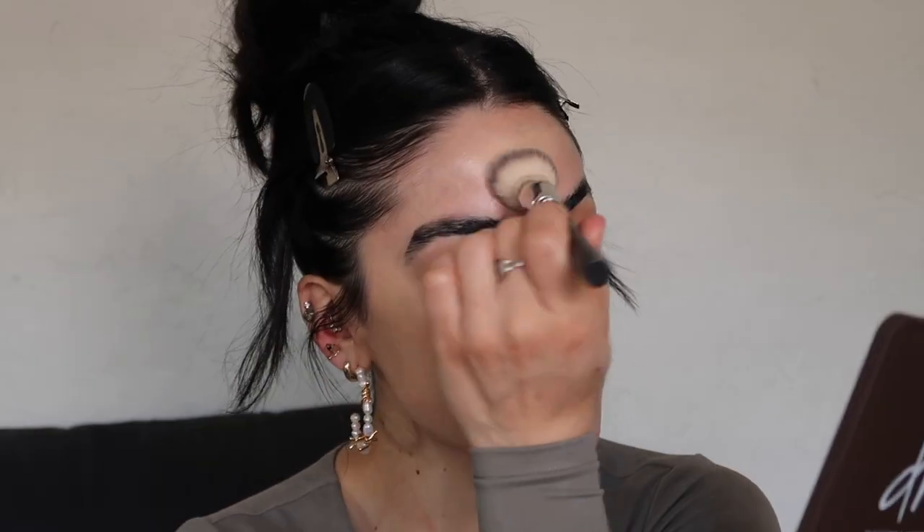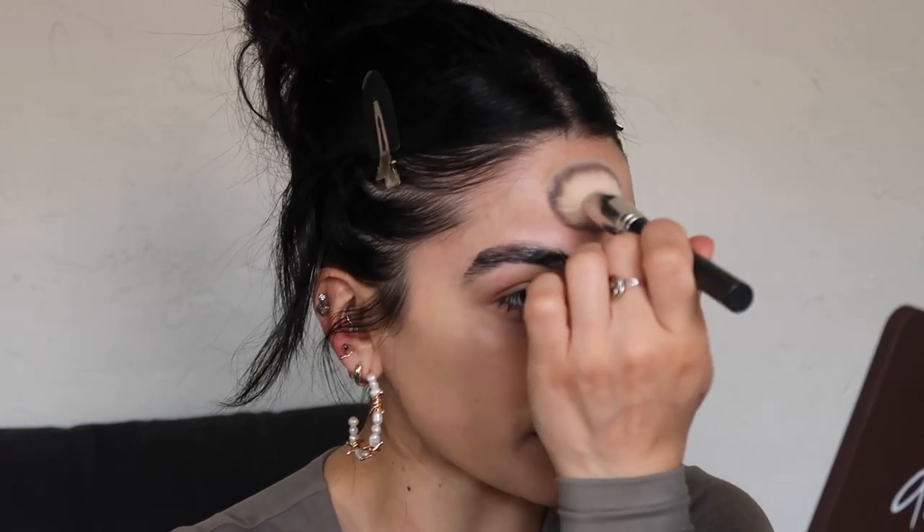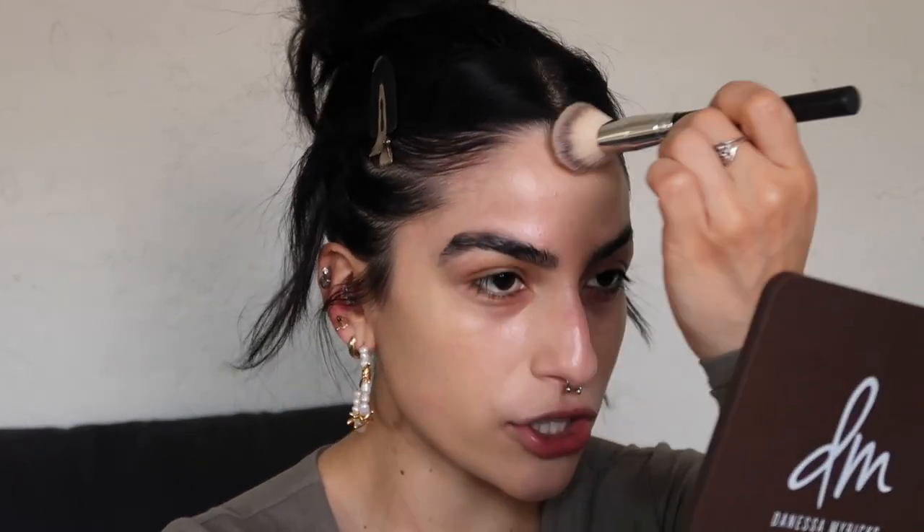Also you guys, look at how cute these little earrings are — like barbed wire pearl! They're from Regal Rose and I love them. I honestly don't add a lot of product on my forehead usually; I just take whatever is left over on the brush or sponge. I'm a very expressive person, so by adding a thinner layer on my forehead I'm reducing my chances of having anything crease in those areas.